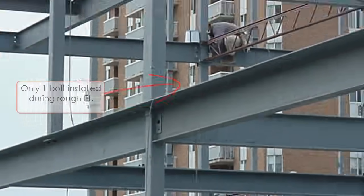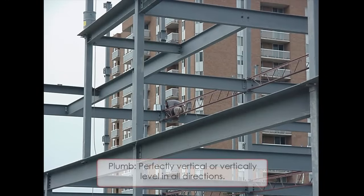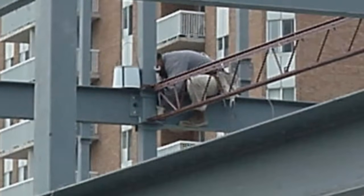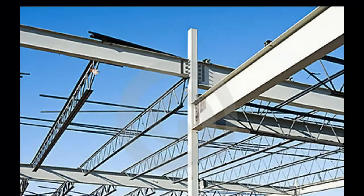Once assembled, the steel erector will go back and begin to plumb all the columns and square up the horizontal sections. As this is done, they will tighten up the connections and install any bolts that were left out during the rough assembly phase. This makes the primary steel ready for assembly of the secondary support elements, which in most cases are bar joists.